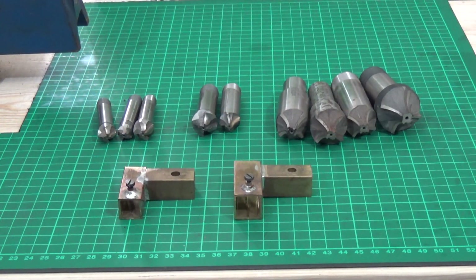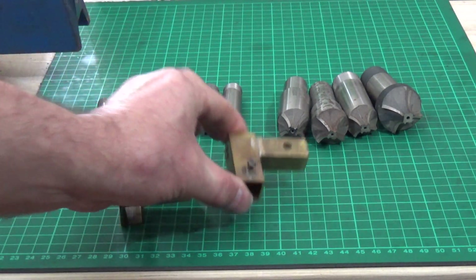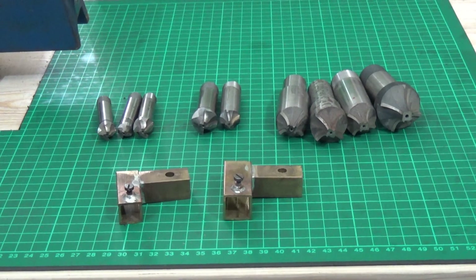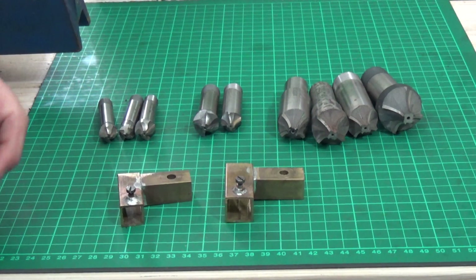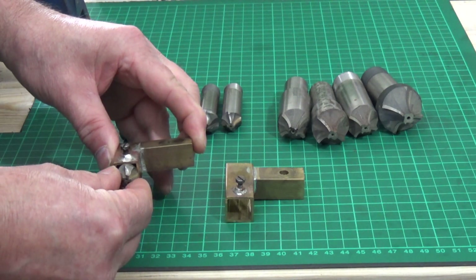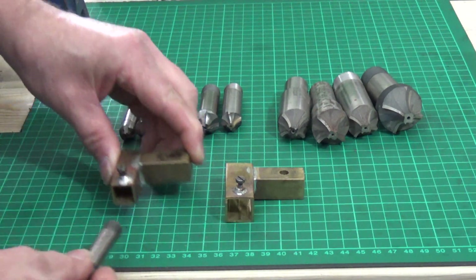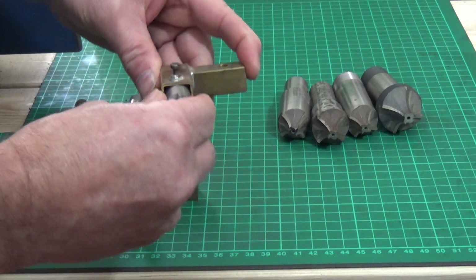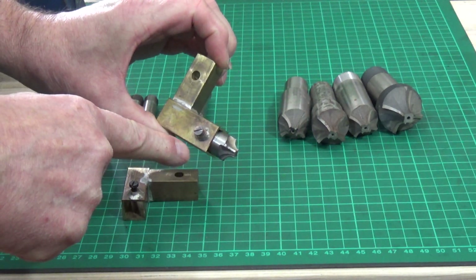My original lathe was a small Myford modeller's lathe, and these are some adapters that I made up to allow me to use the smaller of the cutters and clamp them to the tool post. It's fairly simple — the cutter fits into the end of the adapter like that. Use the set screw to tighten it up and then this would clamp to the tool post. This one took these size cutters — they basically slide in there, you straighten them up, tighten up the set screw, and then you're good to go.